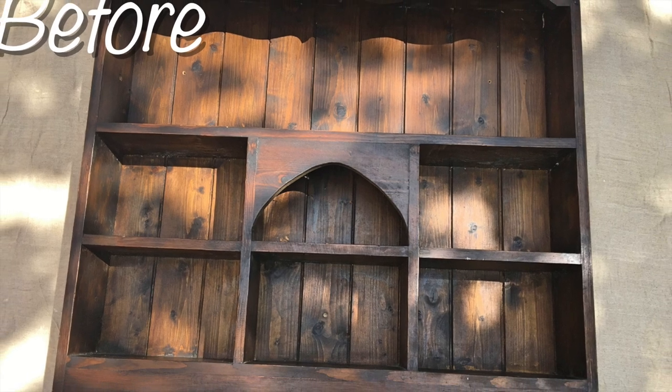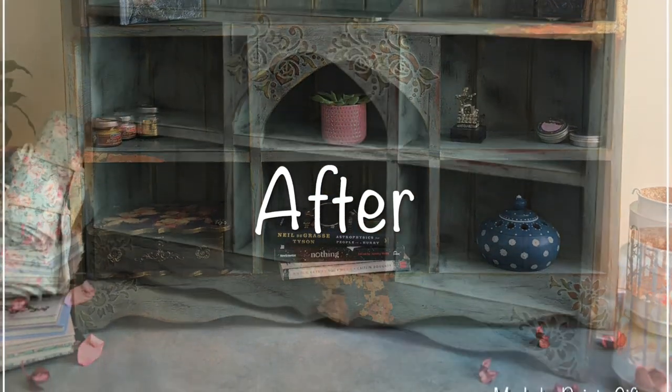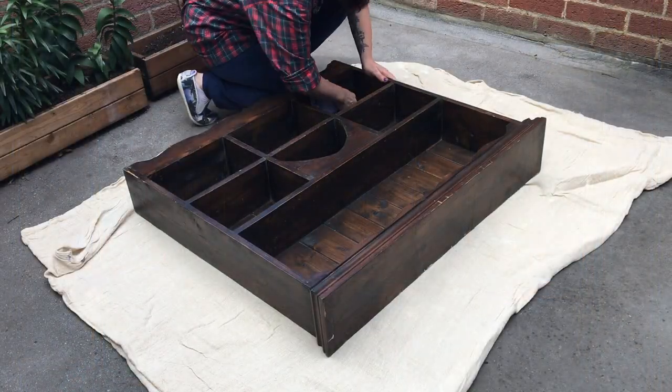Hello everybody, welcome back to my channel, welcome back to another video. In today's video I'm going to talk you through how I revamped this lovely dresser top unit that now lives on my desk.